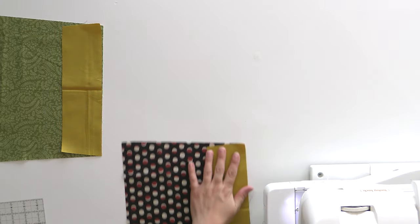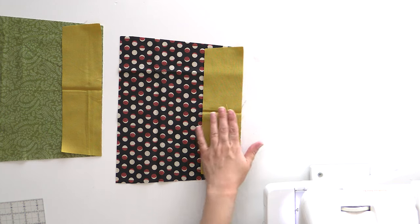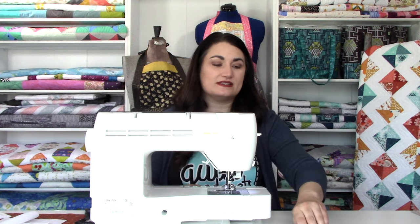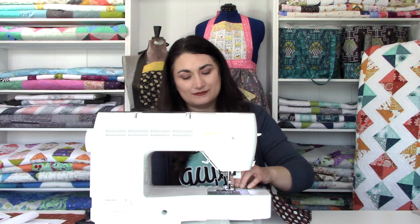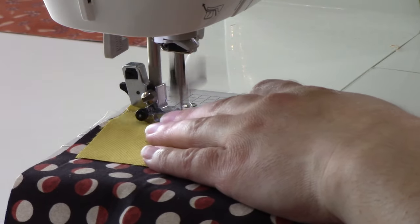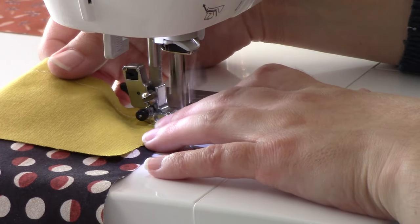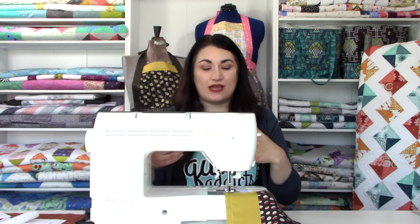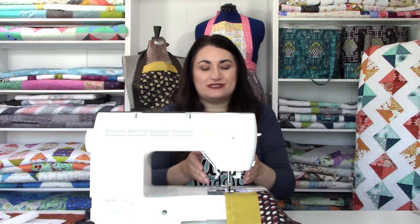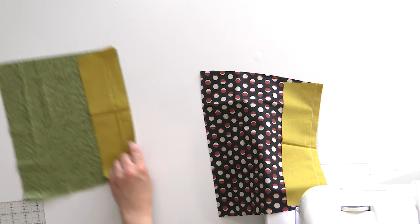You can pin at the top, bottom, and middle if you'd like. I'm just going to give these a little stitch across — it's not a huge long seam. I keep my hand back here not to pull the fabric, but just to help keep it nice and straight as I sew through. You definitely don't want to be tugging on your fabric because that'll stretch everything out of place.